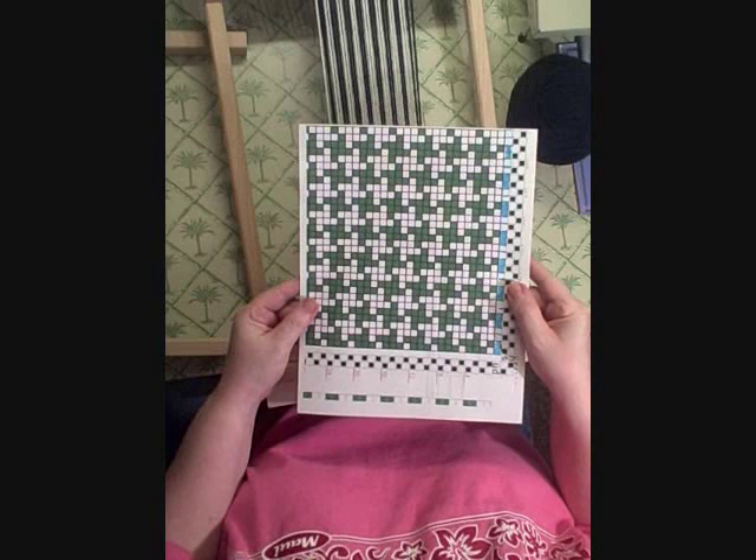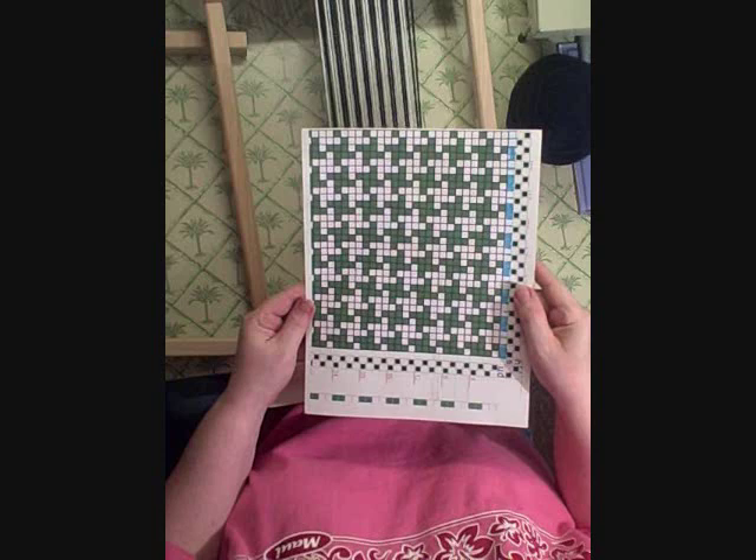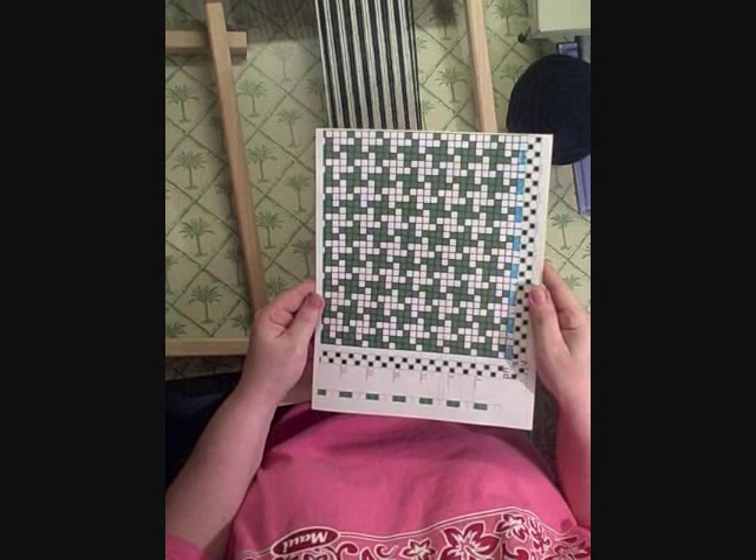Today I'll be showing you how to do a pinwheel weave on a rigid heddle loom. You don't need pick up sticks or double heddles or anything like that to make this pattern. You do it simply by using contrasting colors of yarn.